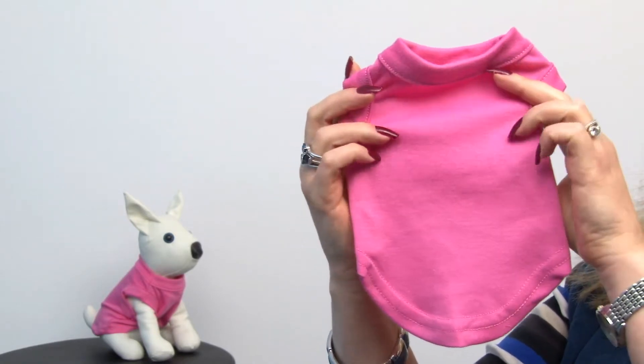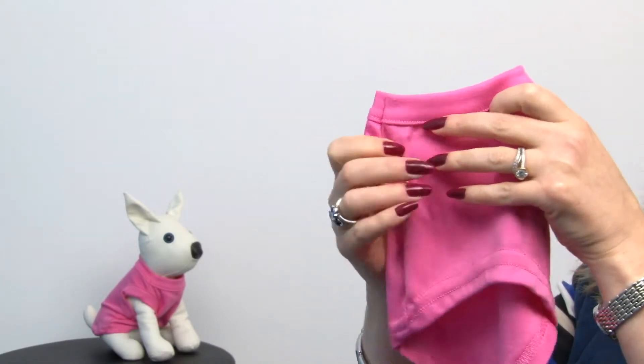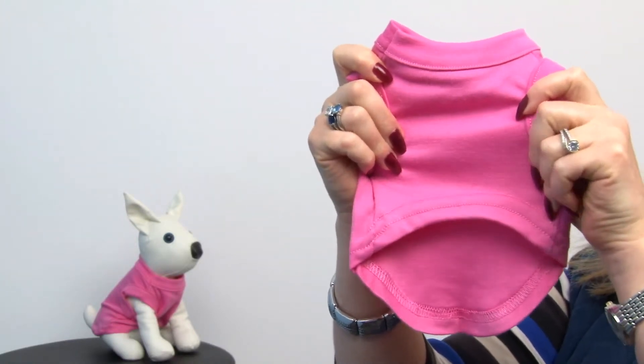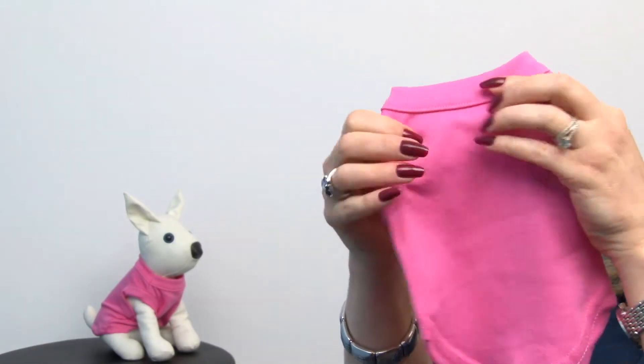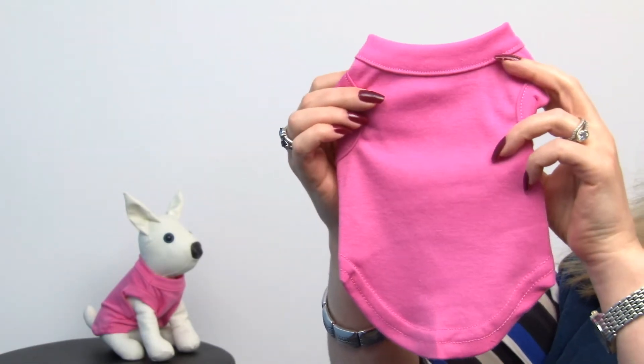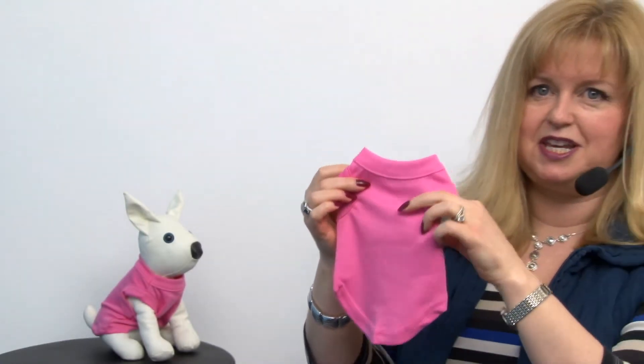It's a 65% cotton, 35% polyester knit and it has a substantial feel to it, so it's really going to be perfect for crafting. Or just leave it as it is because it's very cute, and the high cut tummy means that your pet is going to be able to keep it on all day.